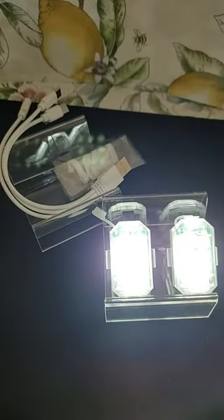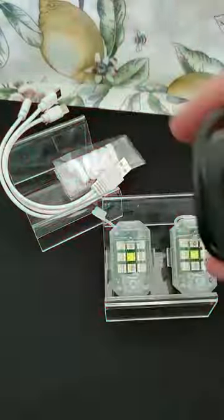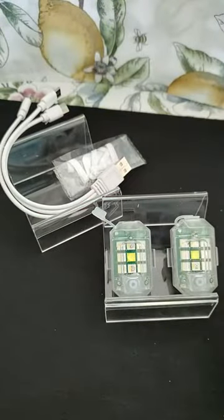Two buttons. This button up here changes the... this button in the middle — what is going on here — it looks like I've only got one blinking.